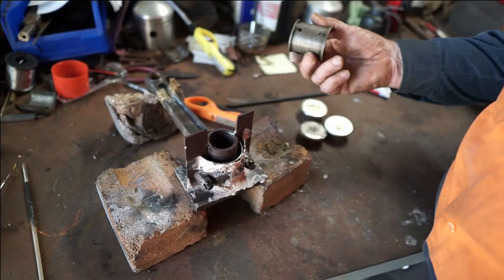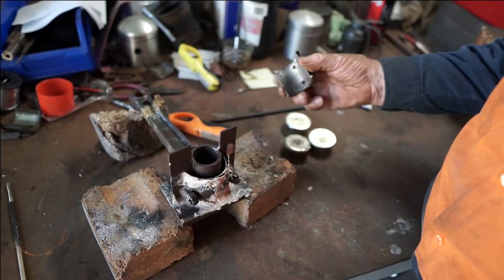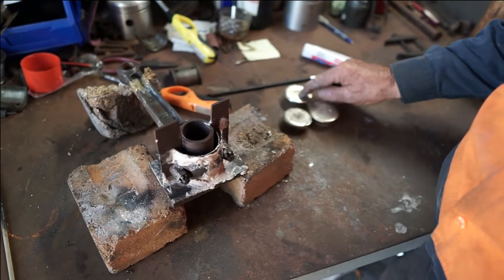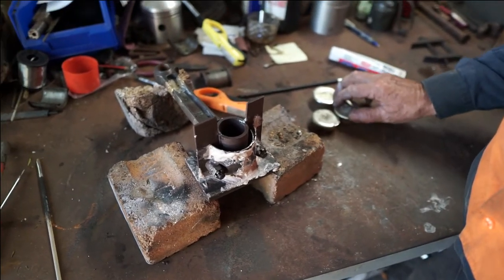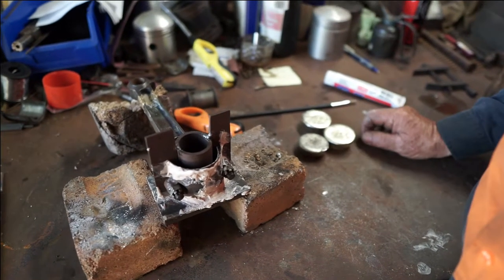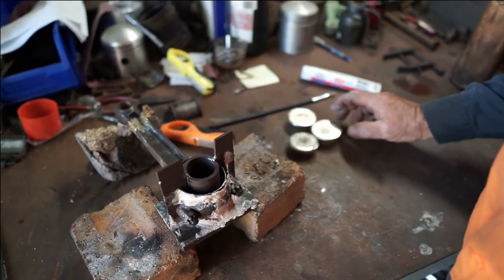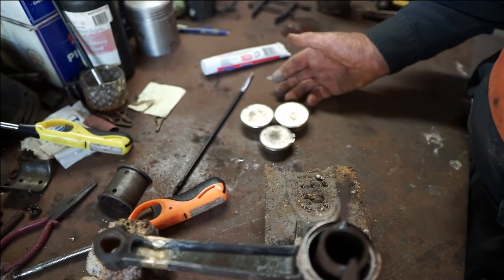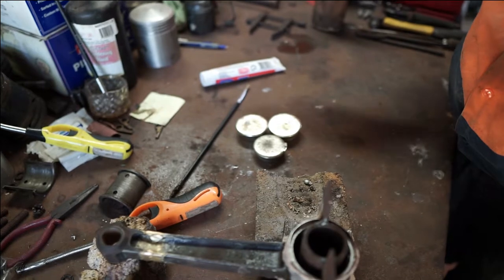I wouldn't use the old bearings — these are a hundred years old and the material in those wasn't as good as the other 10% of metal that goes into this. There's a lot of things like antimony, cadmium and so forth that go into these to make them a lot harder and a lot more durable. The main thing is when you heat it, you don't burn it — if you heat it too much it'll give off dangerous fumes, so make sure you're in an open area like this.